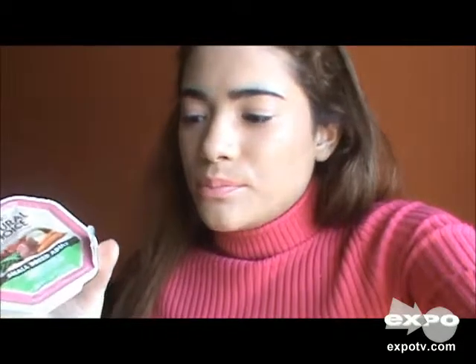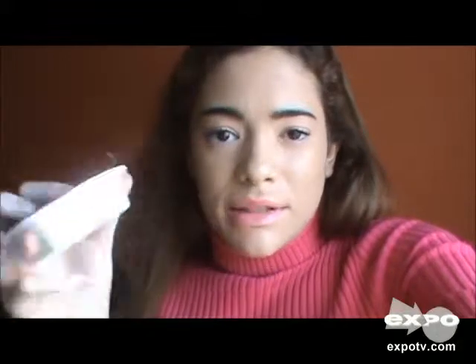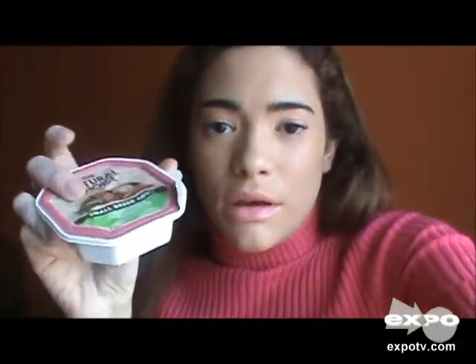I can just take this out of my purse and pull away the top part of the container, and then she can eat straight from the plastic container.